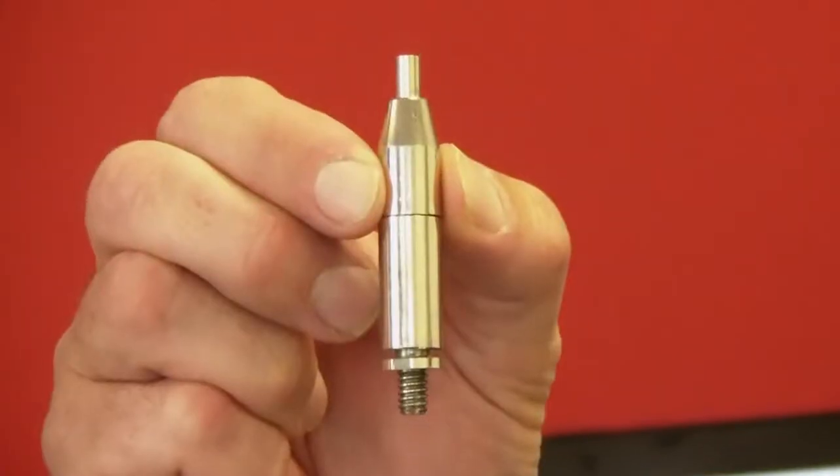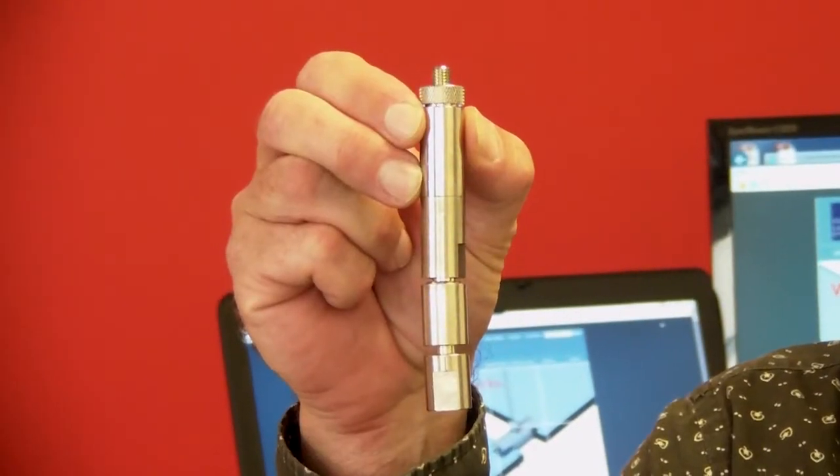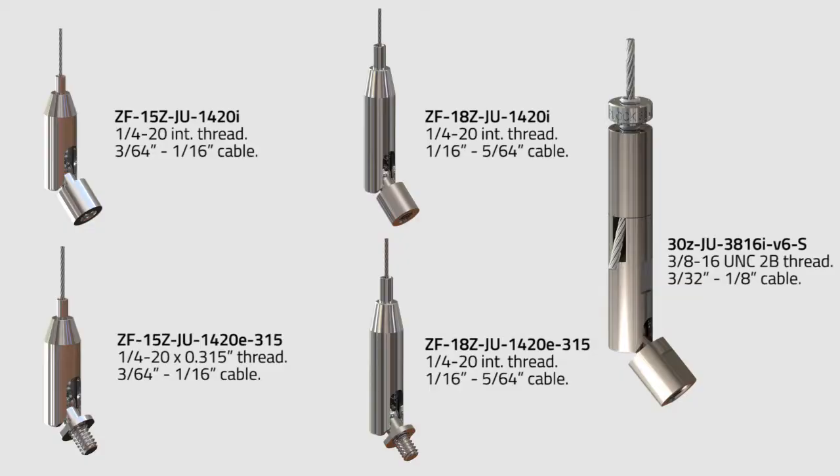The gripper comes in three different sizes: the Type 15 gripper that I have here in my hand, the Type 18 gripper, as well as our Type 30 gripper. Depending upon what cable size you choose determines which gripper you will use. You can get the Type 15s and 18s with either a quarter-twenty internal thread or quarter-twenty external thread. The Type 30 has a three-eighths-sixteenths internal thread.